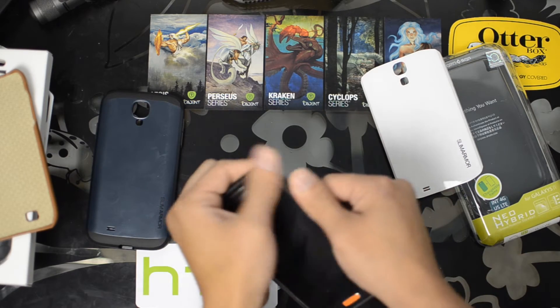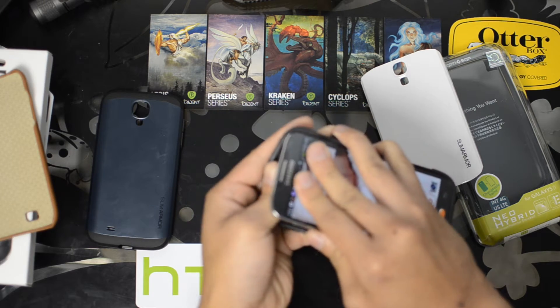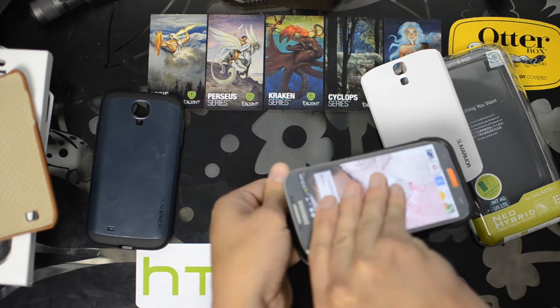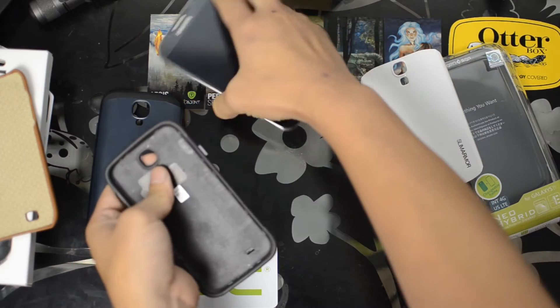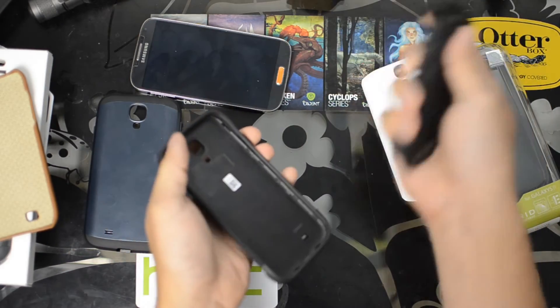All right, let's take it back out. You're going to need a very sharp object — I'm going to use a knife. You can use a box cutter or an exacto knife.